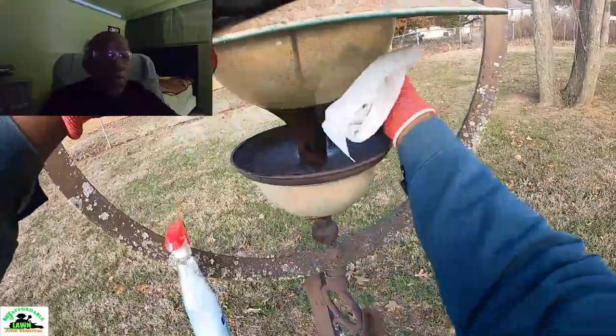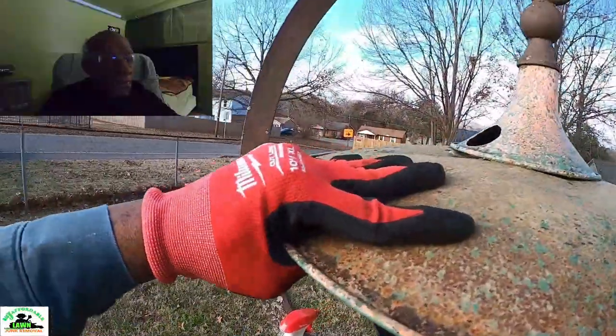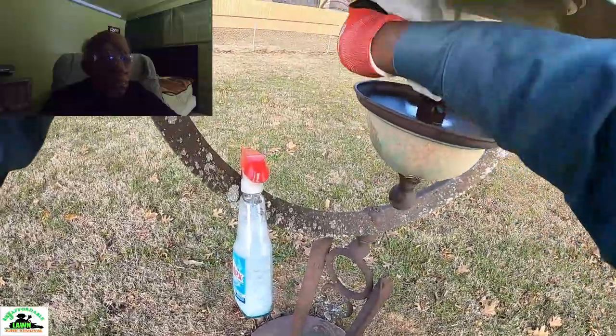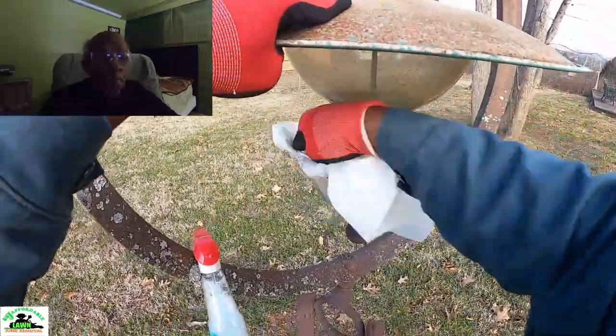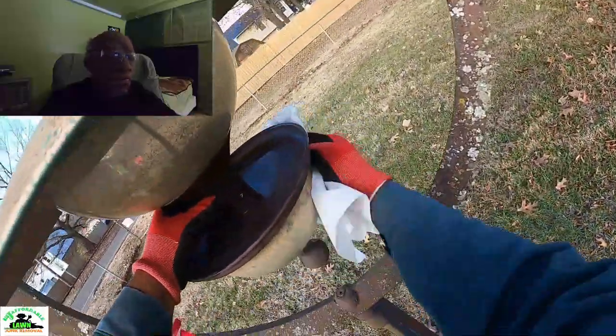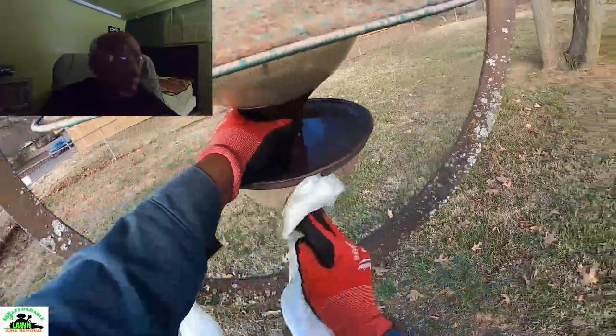You know his cuss — I told that boy, I told him, them cuss was going to take a finish off you, boy. Now they got you cleaning bird feeders, Big J. I'll tell you, Big J.